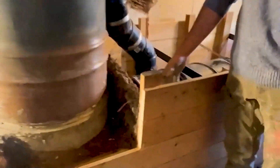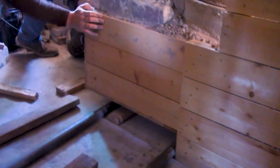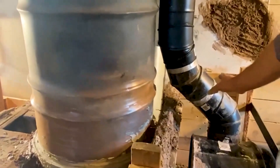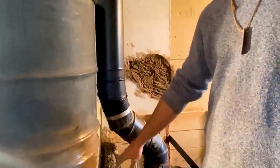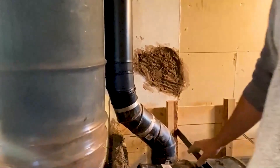Before we had wood planking along here, but we had to move it because we moved where the barrel is and where our exhaust is, so everything's closer. It would be too close to have combustible material here, so Nick built up a brick and cob wall so that it's non-combustible.